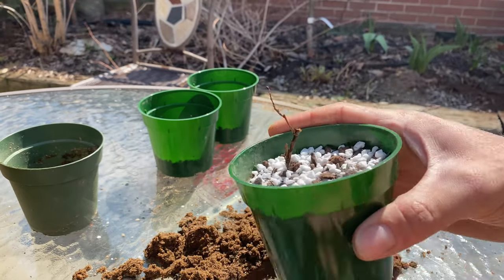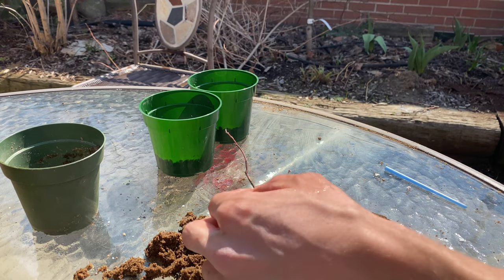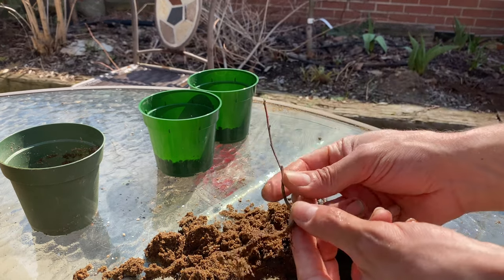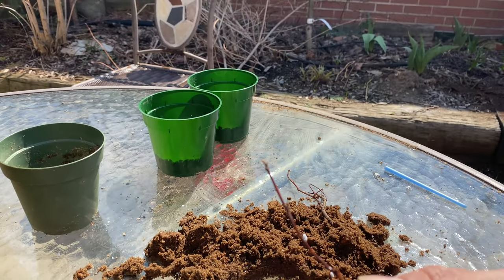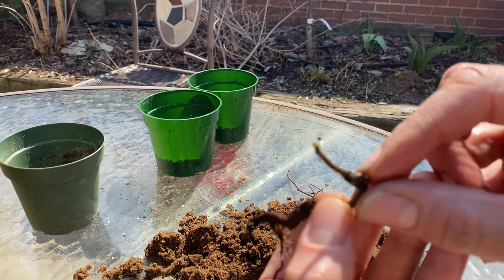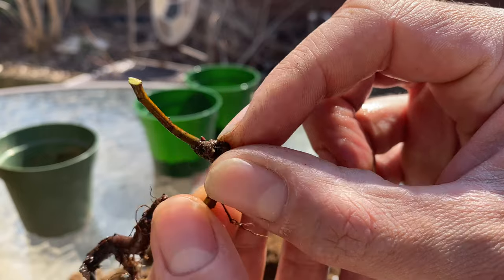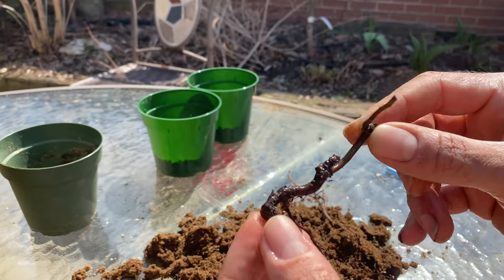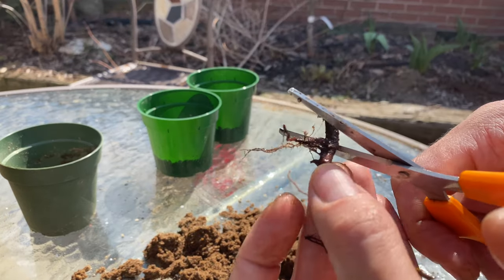One of three. This one looks dead all the way to here — cut it right there. There are two fresh buds down here, right there. These roots I'm gonna cut right back here.